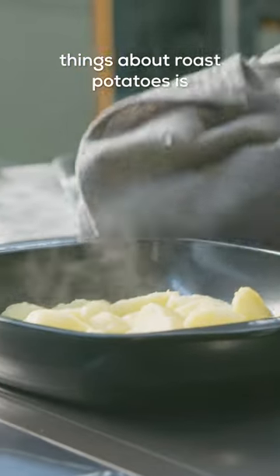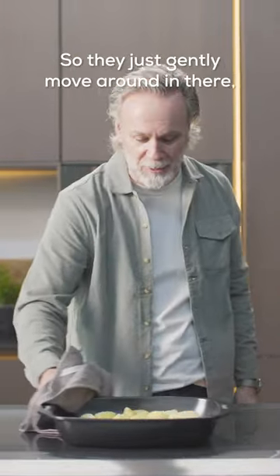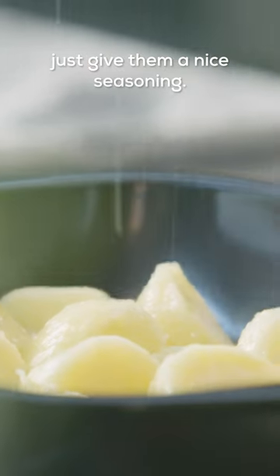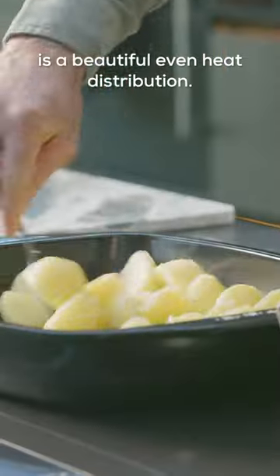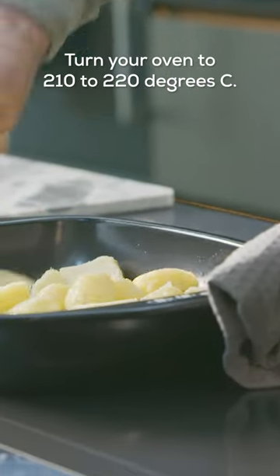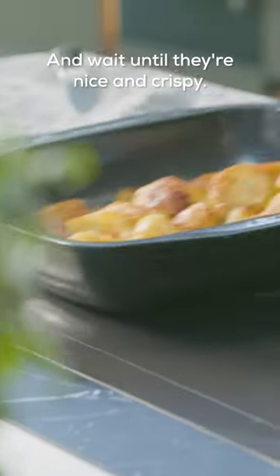One of the most important things about roast potatoes is getting them nice and crispy, but your pan needs to be non-stick so they just gently move around in there. Give them a nice seasoning — what you get with this roasting tray is a beautiful even heat distribution. Turn your oven to 210 to 220 degrees C and wait till they're nice and crispy.